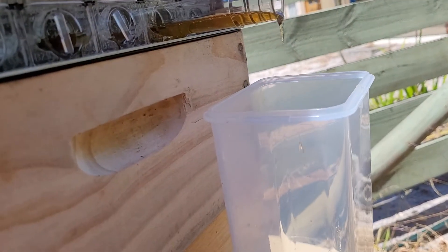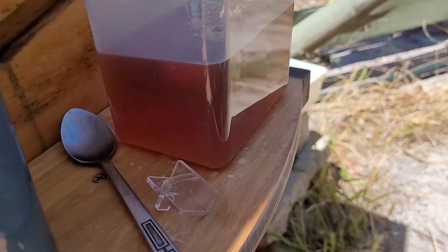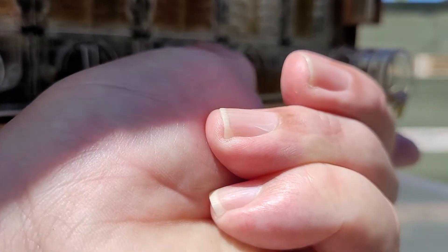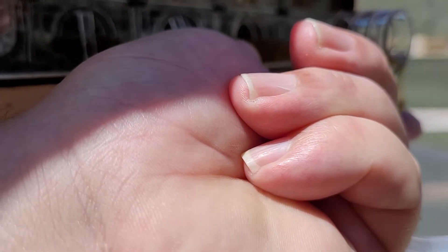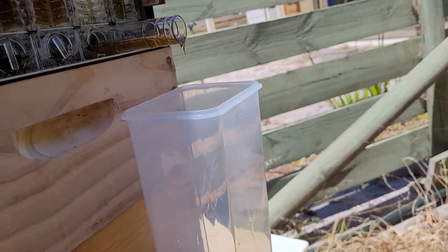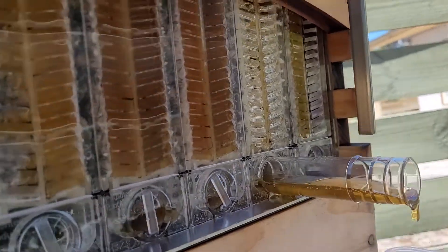Welcome back everyone. This is part two of harvesting honey. You can see we haven't got that much out so far — it's still in there, it's a slow, very slow process, it's very thick. I'm going to drop in the honey there — it looks good. Oh, it tastes fantastic. As you can see in here, it's getting there.